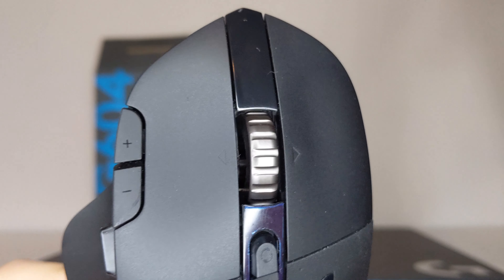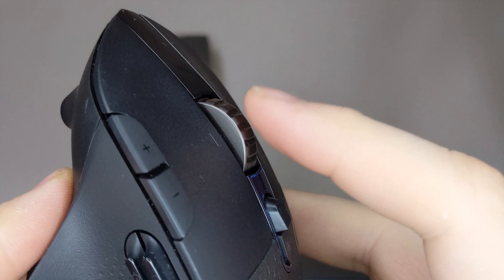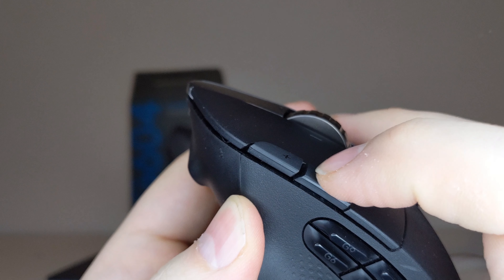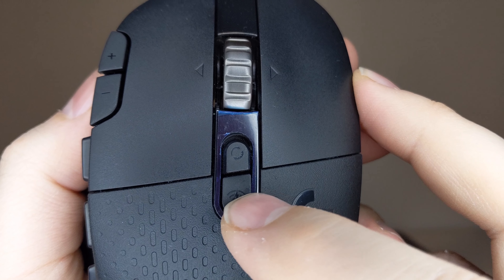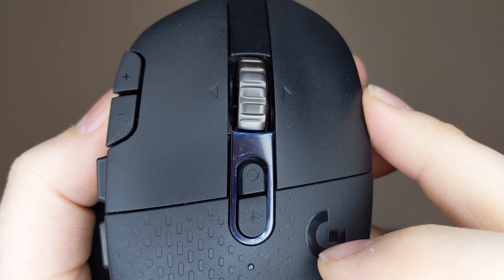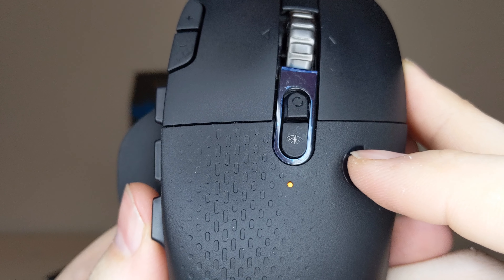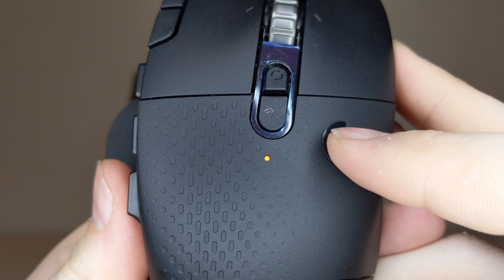The top features the typical right and left mouse buttons, and a metal scroll wheel which includes a left and right click. Joining these are a pair of additional buttons which by default adjust preset DPI settings, a scroll wheel lock, and a connection button that changes the mouse between its Lightspeed receiver and a Bluetooth mode. A single multi-color LED is also present that provides an at-a-glance look at what DPI mode is selected and battery life indication.